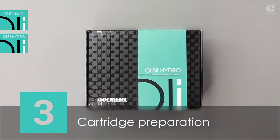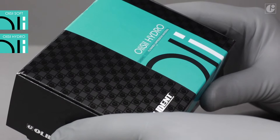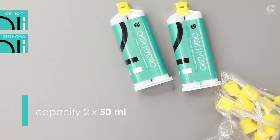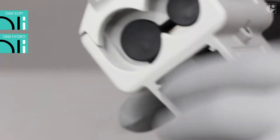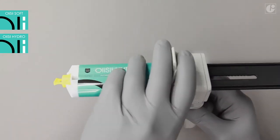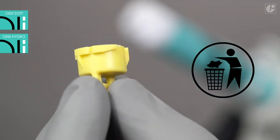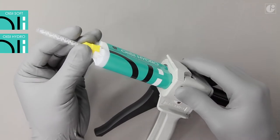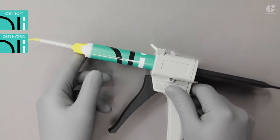The Olysil Hydro packaging contains two cartridges with the impression material, mixing tips and intraoral tips. The cartridge should be placed inside a dosing gun with a mixing ratio of 1 to 1. The cartridge protection cap should be removed and discarded, and the mixing and intraoral tip attached. The used mixing tip with the cured impression material will serve as a plug.